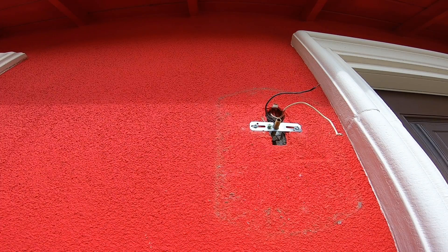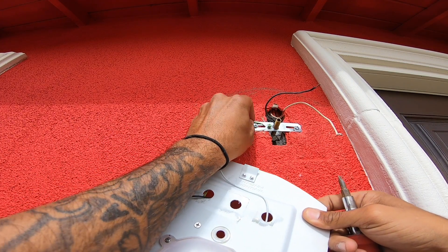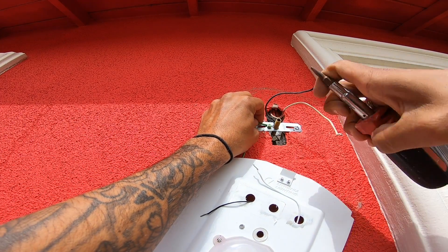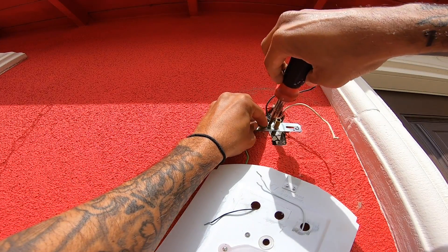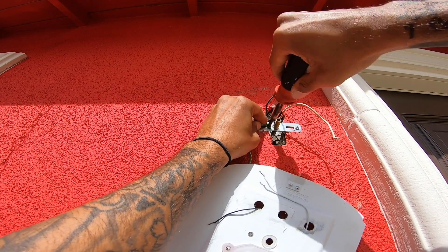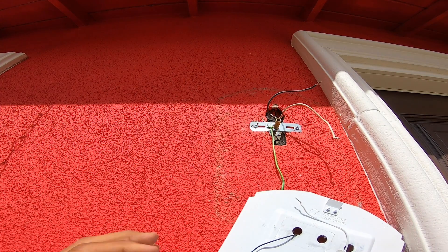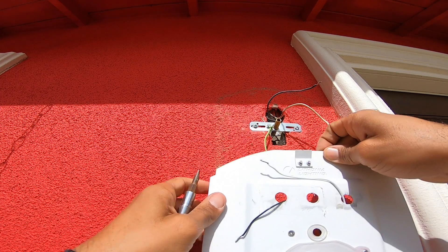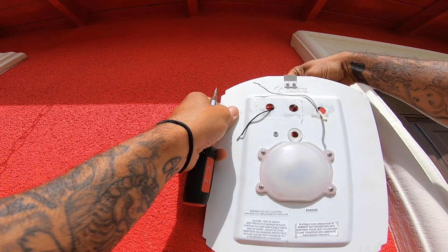Just make sure that the power is off — that is very important. Now we're going to install it, and this is where it gets tricky. First, you're going to want to put your ground wire back in. Make sure it's nice and tight. Then you're going to want to put your wires through these new holes that we created.